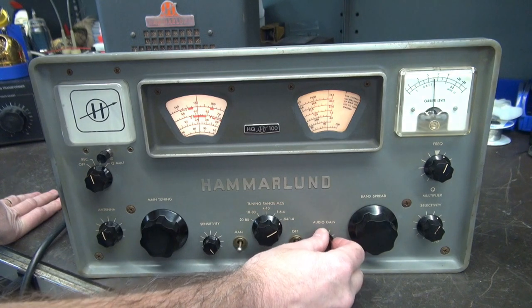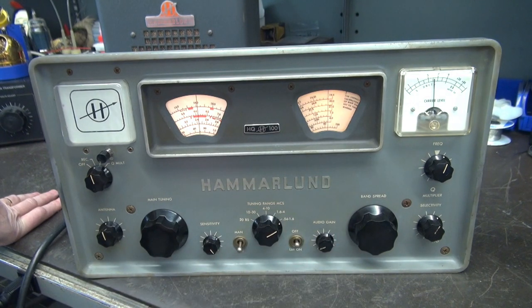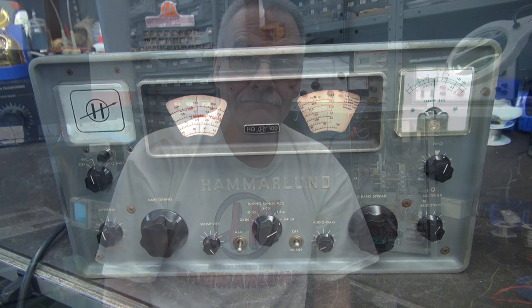So now you can use your Hammerland with a transmitter. I hope you enjoyed this information on adding muting capabilities to the Hammerland HQ100 receiver. If you have one of these receivers or something similar and you'd like to add this functionality, contact me and I'll set you up with a K1 module. They're pretty easy to install and will give your receiver the capability to team up with a transmitter and operate in AM mode.